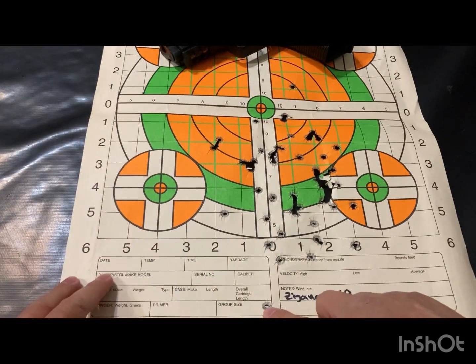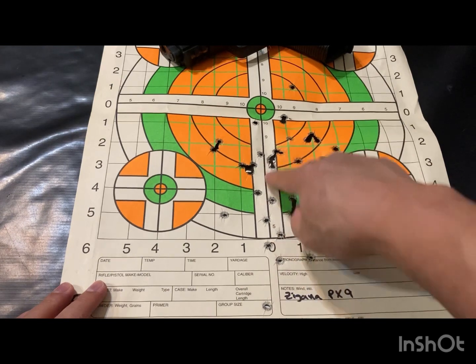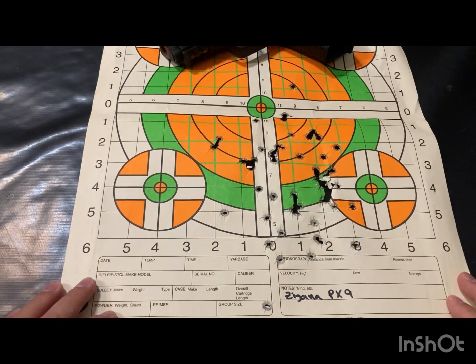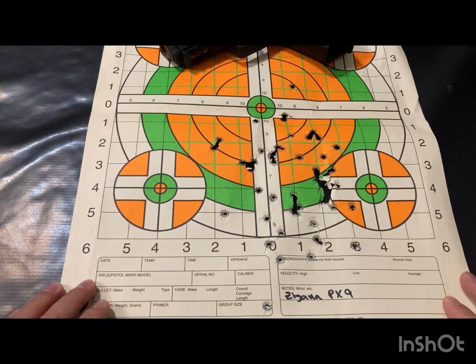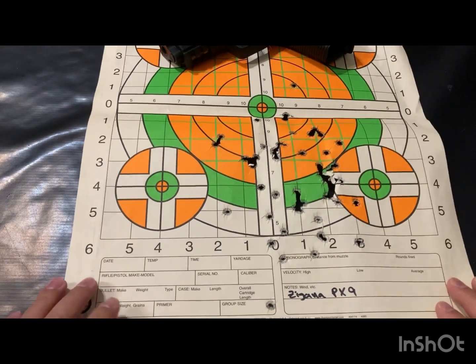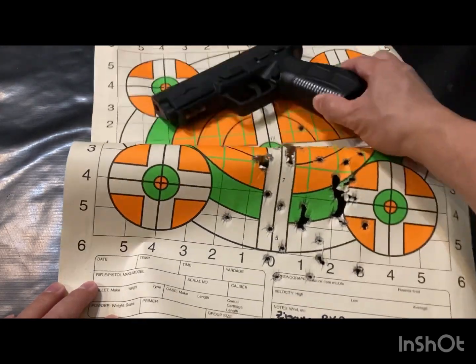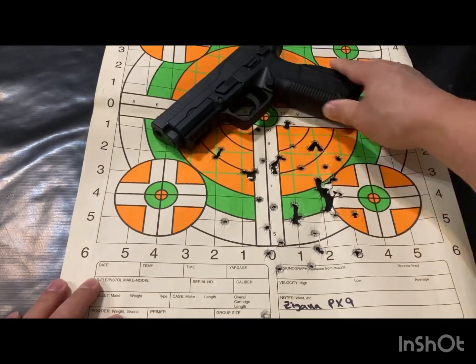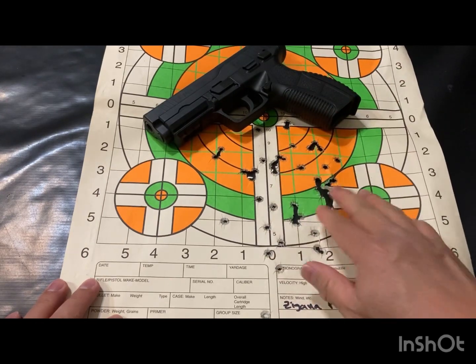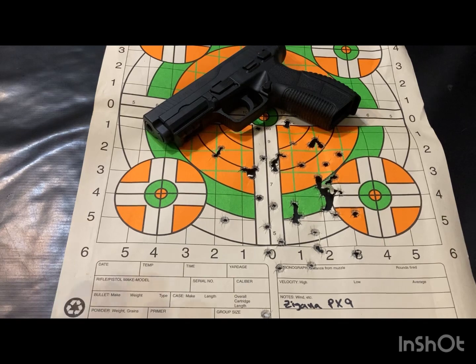These right here are not my proudest moments. I think I was double tapping on some of these, getting ahead of myself. I haven't shot in a long time, so I think I was really flinching bad based on the shot groups here.